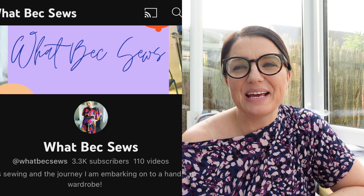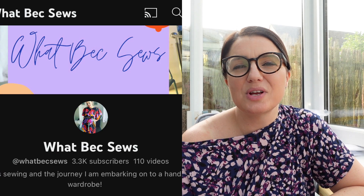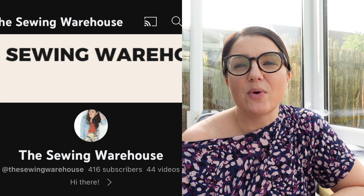Hi everybody, it's me Adele and welcome to my channel Sew for Serenity, where I talk about my sewing journey. Welcome back if you're a regular viewer, and if you're new here I hope you enjoy this vlog. This is a collaboration I'm doing with the wonderful Becky from What Beck Sews and also the lovely Shannon from The Sewing Warehouse.